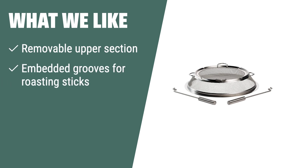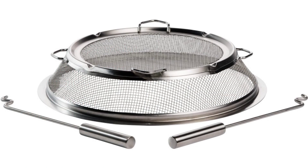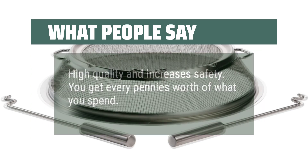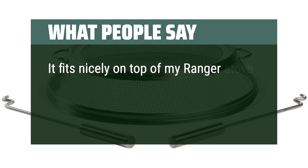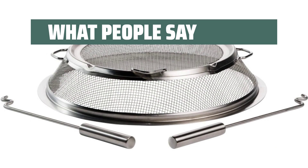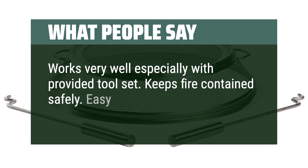What we like: If you have a Solo Stove Yukon fire pit, the Solo Stove Yukon Shield is an essential accessory. Its removable upper section and embedded grooves for roasting sticks make it easy to use, and the high-quality 304 stainless steel construction ensures maximum protection and durability. Whether you're camping or enjoying your garden fire pit, this shield is a must-have. What people say: 'High quality and increases safety — you get every penny's worth.' 'Fits nicely on top of my Ranger stove.' 'Works very well, especially with the provided tool set. Keeps fire contained safely. Easy to clean with soap and water.'